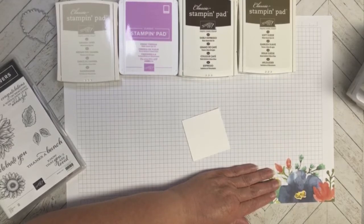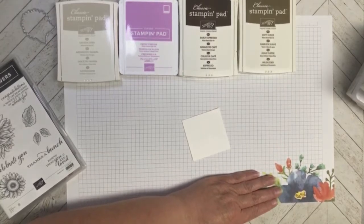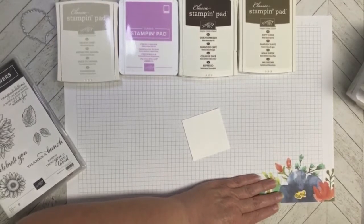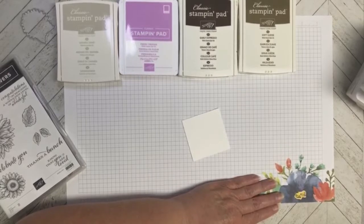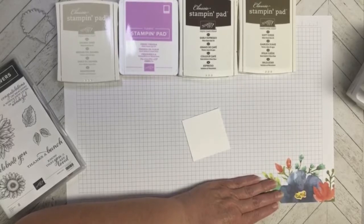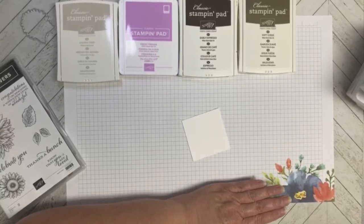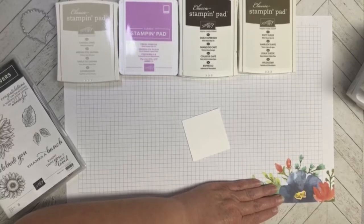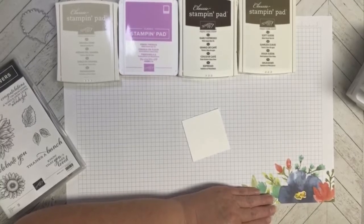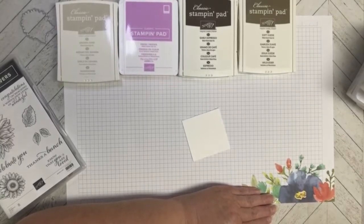Hi everyone, Carmen Broxma here with Choose Joy with Carmen. In today's video I'm doing something a little differently. This month Stampin' Up! has dedicated the whole month to celebrate watercolor during World Watercolor Month, so I want to come on here on Wednesdays — kind of like a Watercolor Wednesday — and show you some of the techniques that you can do with watercolor.